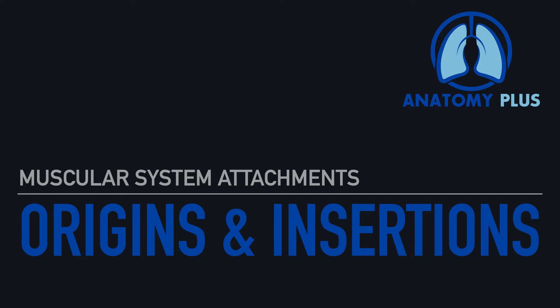Hi everyone, it's Dr. A and in this video we're going to discuss the action, origin, insertion, and innervation for muscles of the upper extremity.